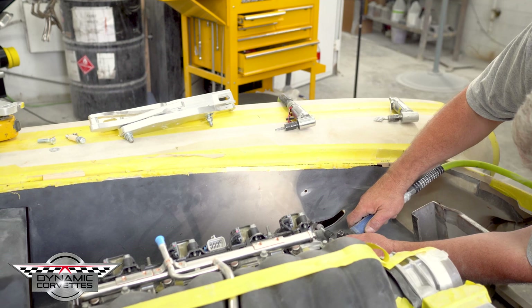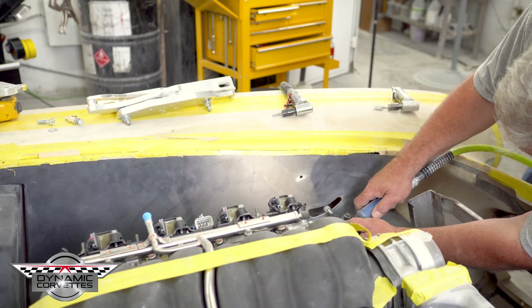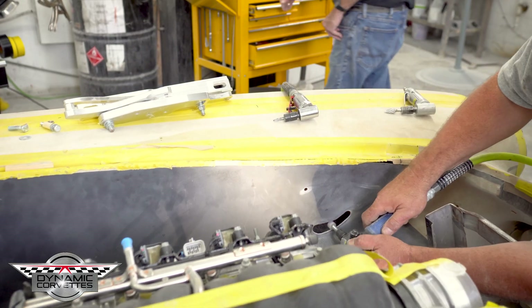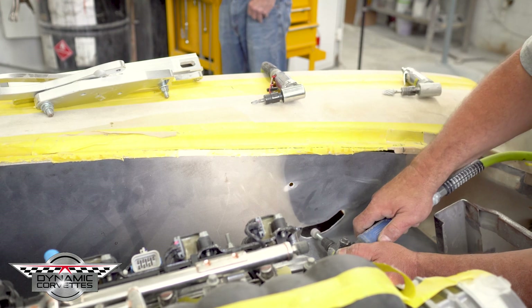Todd's cutting out our custom hinges right now, with the linear actuators that are hidden on the outside of the inner fenders. Here in a little bit, you'll be able to see how they work.